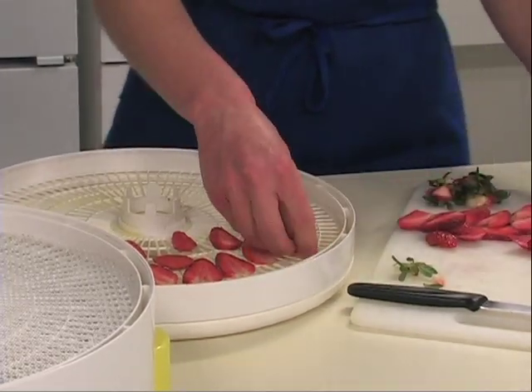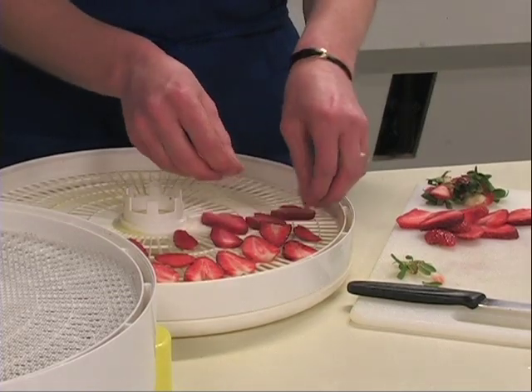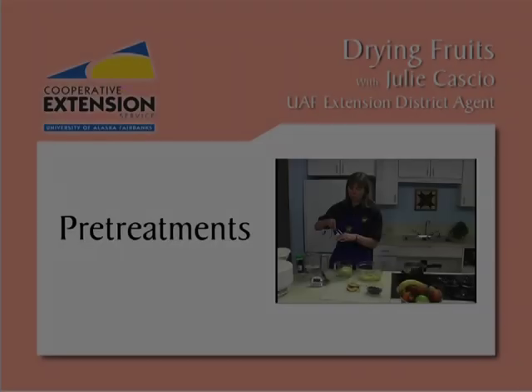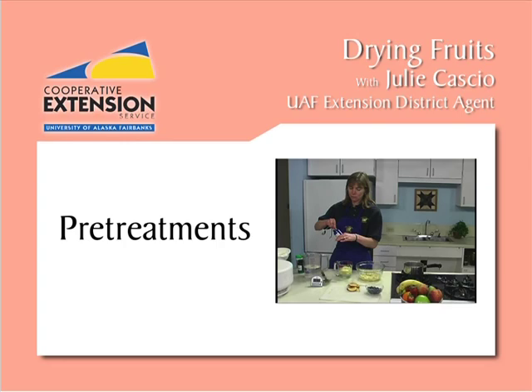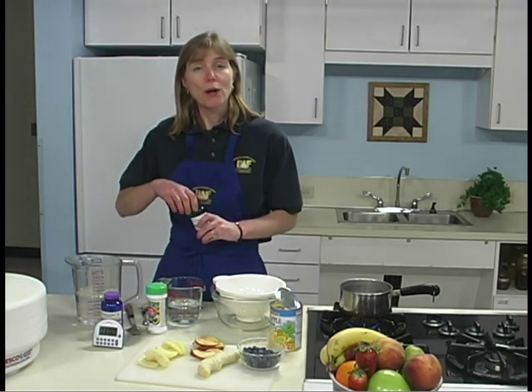These strawberries smell so good! Pre-treatments prevent fruits from darkening and may help retain nutrients. Common options for pre-treating fruit include ascorbic acid mixtures and fruit juice dips. Ascorbic acid, or vitamin C, mixed with water is a safe way to prevent fruit browning.